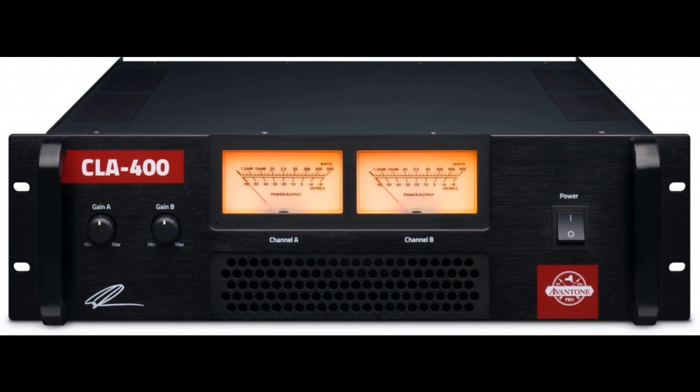As such, Avant One Pro paid particular attention to creating an amplifier in the traditional studio style, with ample analog VU (volume unit) meters, high-quality Japanese components, and a serious toroidal transformer linear power supply, as well as implementing a classic bipolar transistor design delivering a robust bottom end. Extremely low distortion, steady performance under harsh conditions, and open and transparent sound attributes all combine to make the CLA 400 an obvious choice for discerning studios seeking serious dynamic range.